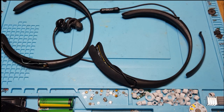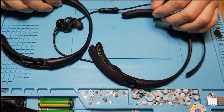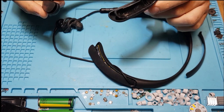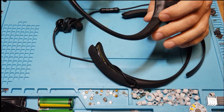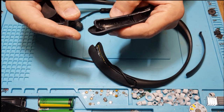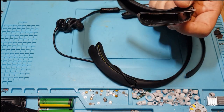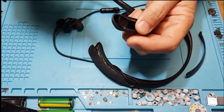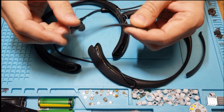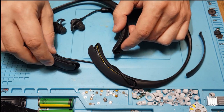Hello everyone. As you can see on the table I have a Bose QC30 — this is my personal headset. They have the famous issue of rubber peeling off, and for me it was peeling off not only from the frame but also from the covers.